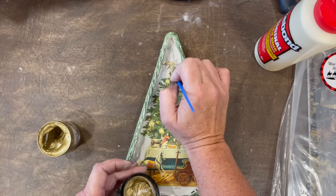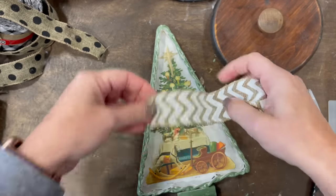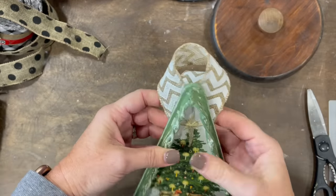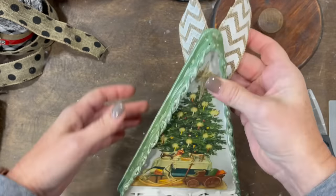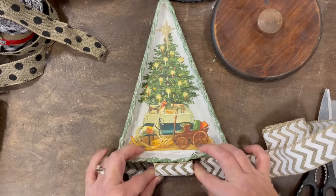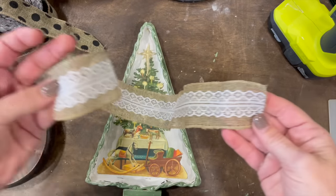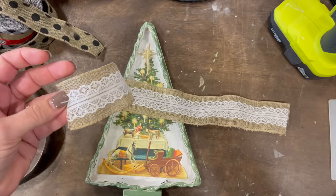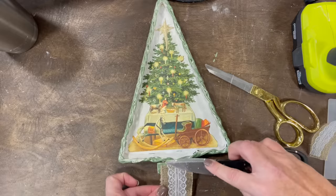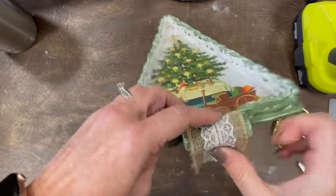I got out some ribbon to put on the stump — the little bottom of the tree. One ribbon was a little too much, but one I got from Hobby Lobby with some lace in the center was perfect. I just put it on the stump and made a little hook so it could hang on a tree easily. I thought this one turned out cute.